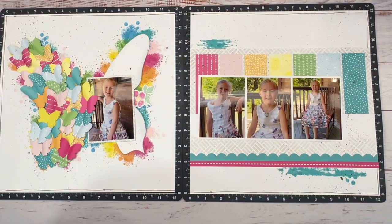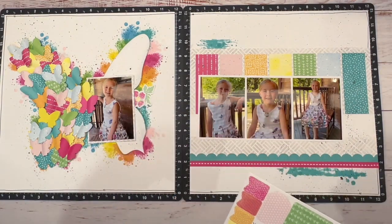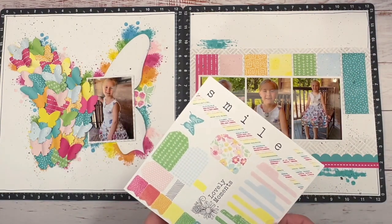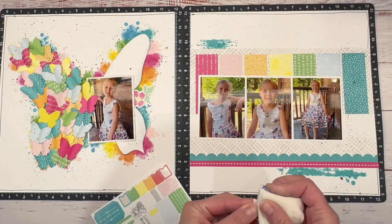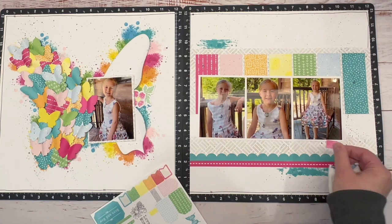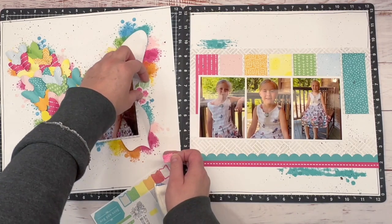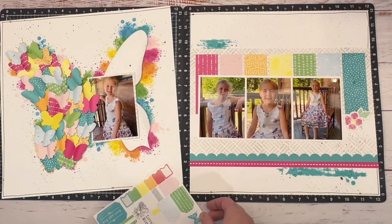Before I move my splat box, I want to go ahead and put a little bit of shimmer on these butterflies — not a lot, just a little. I think I want to put a black border around this, because I want this to be one continuous layout — I think that'll enclose it and draw it in. I want to build some embellishment clusters, so I looked through my sticker sheet and pulled off some that I wanted to use. I took my anti-static pouch, just took the sticky off so I could move them around and play with placement.